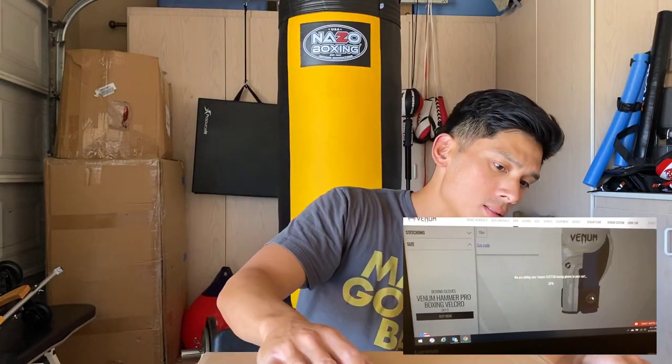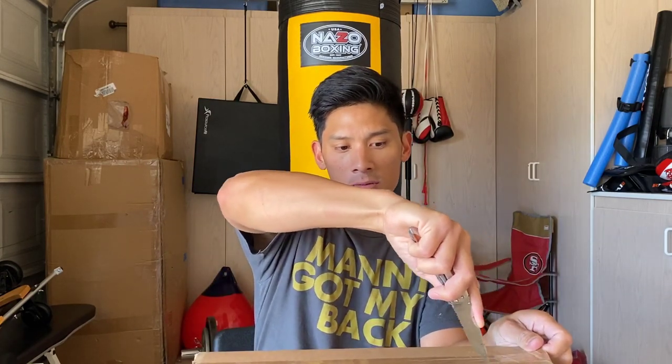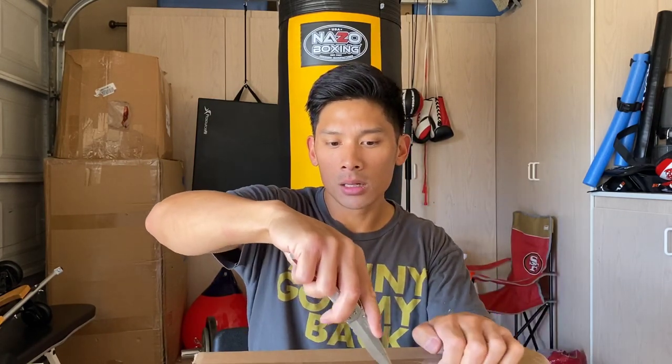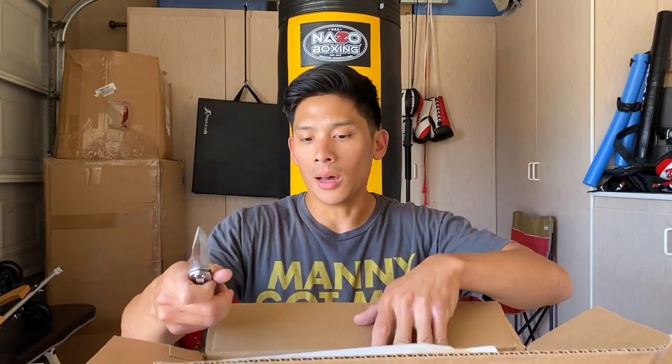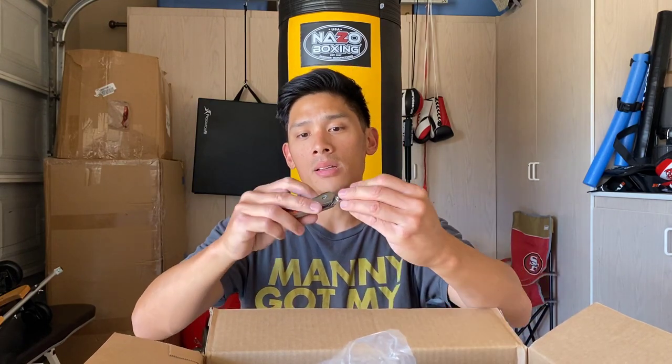I'm going to go ahead and slice this open. I just got these in yesterday from Venom. It took about almost two months to receive these gloves, and obviously with the whole coronavirus situation happening in the world I'm sure there were a lot of delays. My expectations as far as timing are not too crazy because I know there's a lot going on right now. Let's go ahead and slice that open.